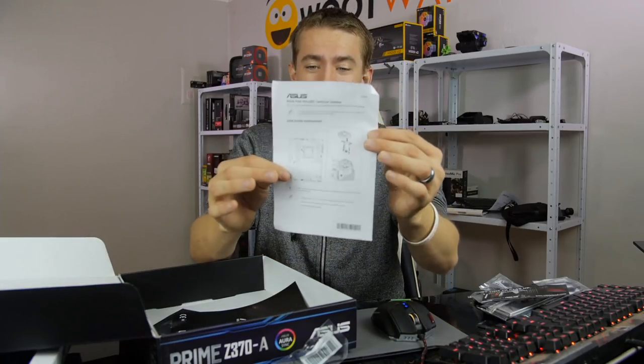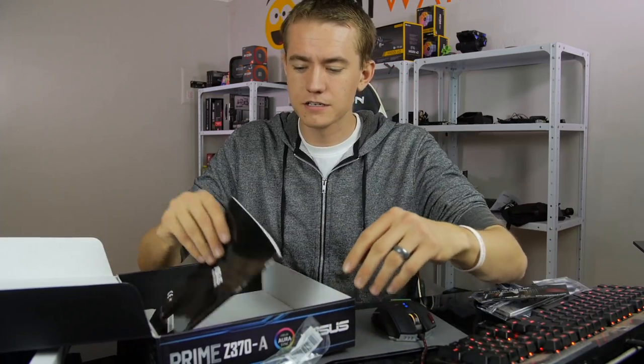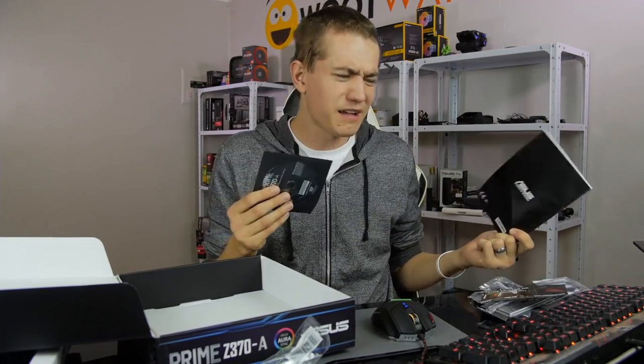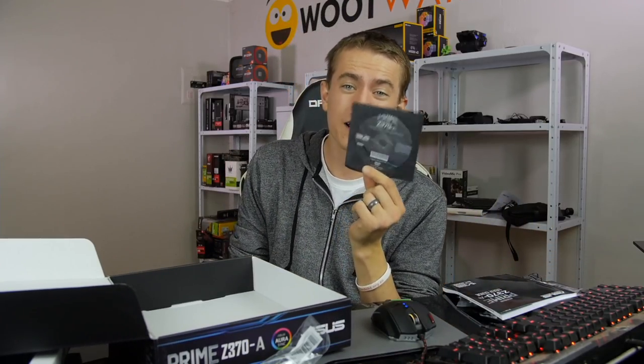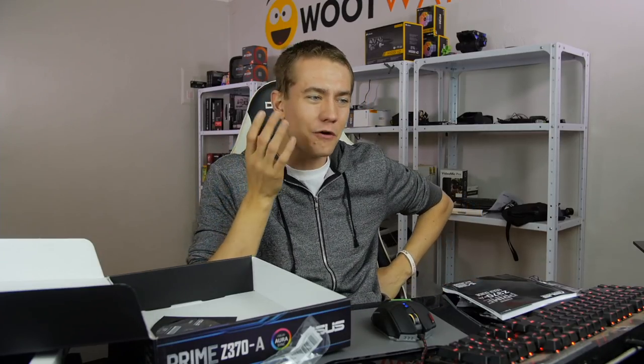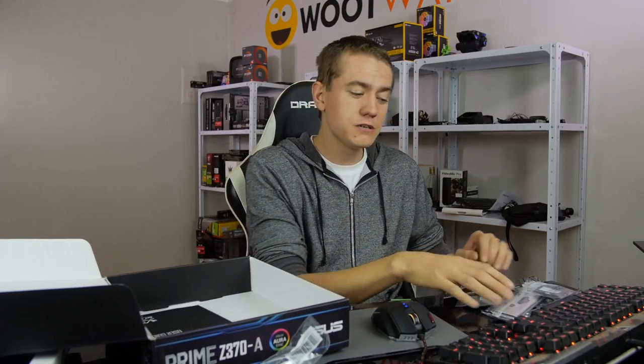Then we have fan folder instructions — that's going to be pretty cool. Then we have the user's guide, which there's not really a whole lot special about Z370. And then chipset and driver CDs. Normally it's fun to throw these away, but they actually saved our butts — with the Coffee Lake review, we couldn't get drivers for anything because they're not online. We wanted to do an integrated graphics test on the UHD 630, and the only way we could get drivers for it was this driver disc right here. So while it's fun to make a meme of throwing those away, they can sometimes be useful — don't necessarily throw them away.